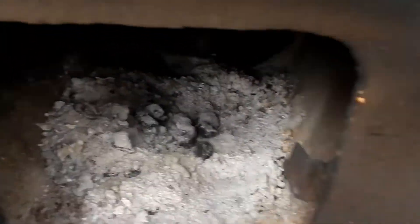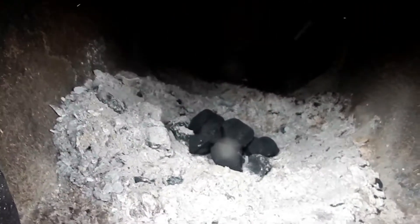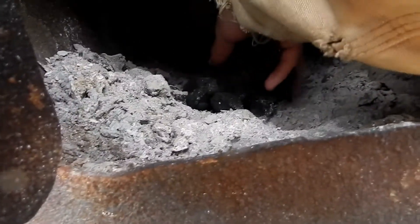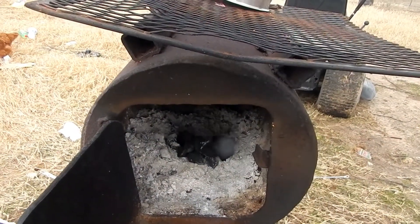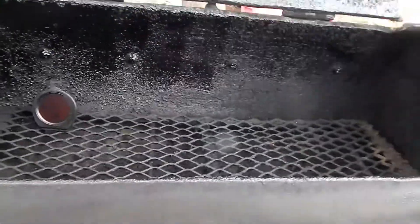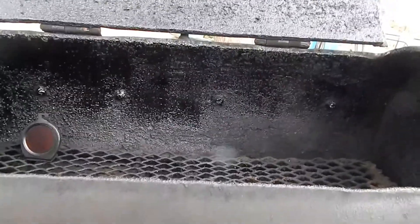We're just gonna take a small handful of charcoal and set it right there in the middle. When you're smoking cheese you can't get over 90 degrees in your smoker box because the cheese will melt. So we're just gonna put a little tiny bit of charcoal in there — just enough to get a little bit of heat going. Once those coals are lit I'm gonna take some mesquite chunks and put them on top of those coals to provide the smoke. Hopefully the temperature in here won't ever get above 90. I'll set the cheese over on this end and smoke it for about four hours.